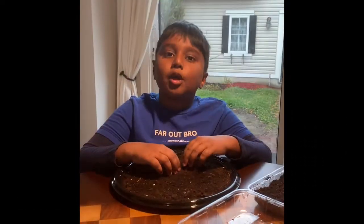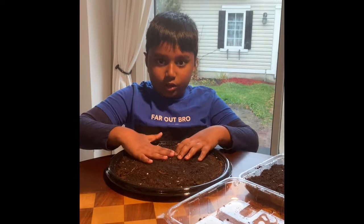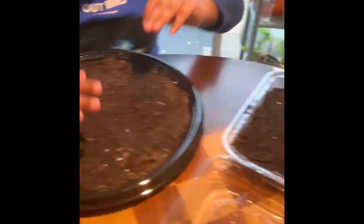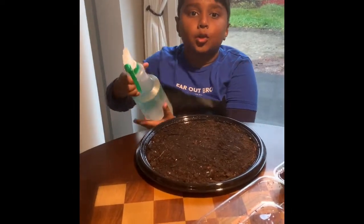My mom has prepared two soil beds for me and my brother. She prepared them with water and soil. We'll spray extra water to make it moist.